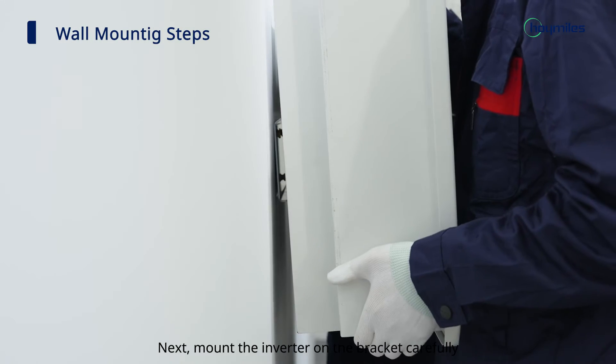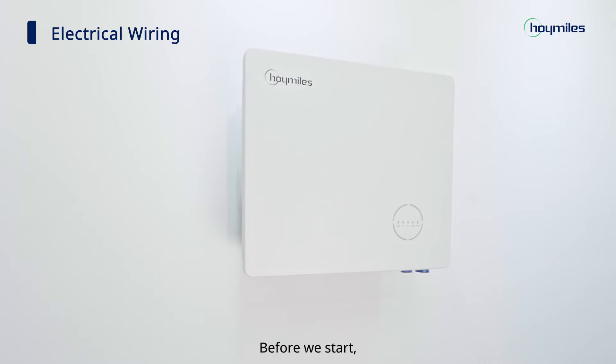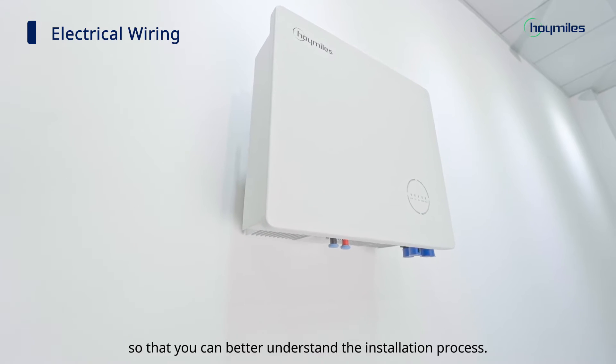Mount the inverter on the bracket carefully. Now we can move on to electrical wiring. Before we start, let's take a look at the ports on the AC coupled inverter so that you can better understand the installation process.